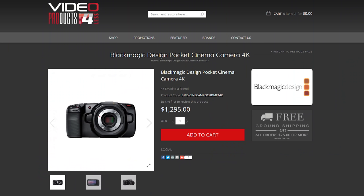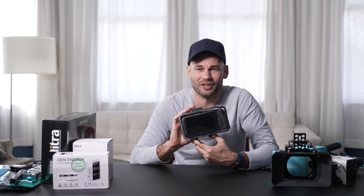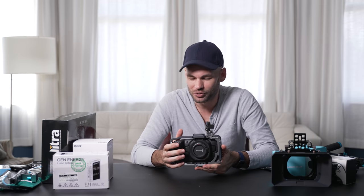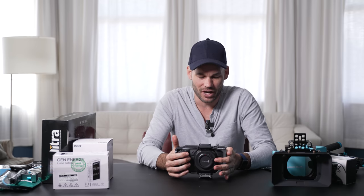The heart of this build is the Blackmagic Design Pocket Cinema 4K, and this camera has a massive following. It's basically the size of a DSLR. It doesn't have a viewfinder or anything, but the touchscreen on the back is huge. I have a buddy who swears by this camera — he says it's the easiest camera to use ever. So I'm excited to give it a try today.